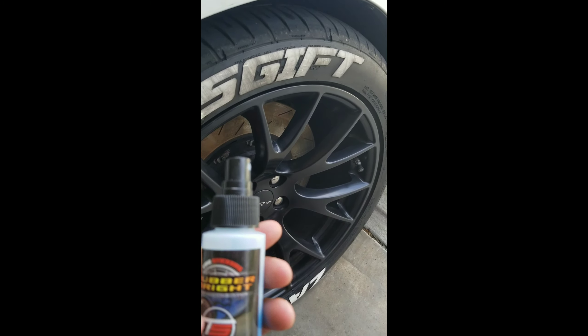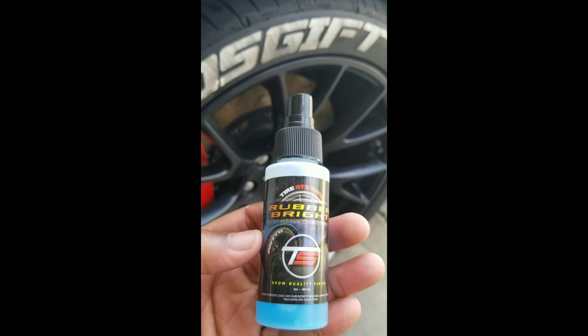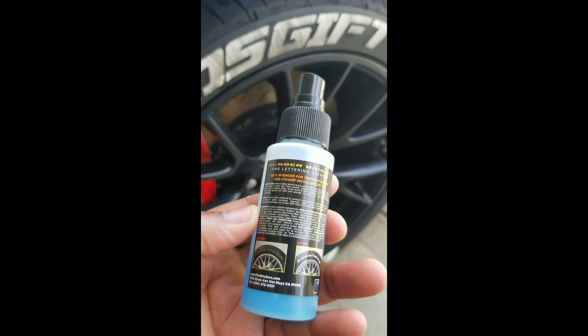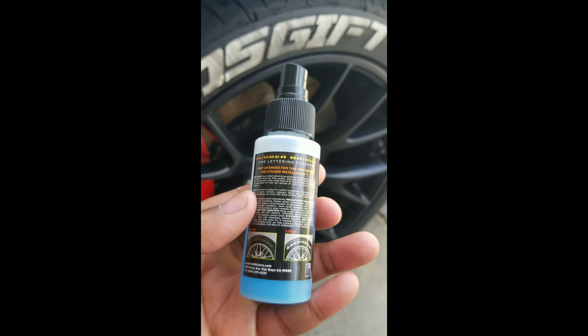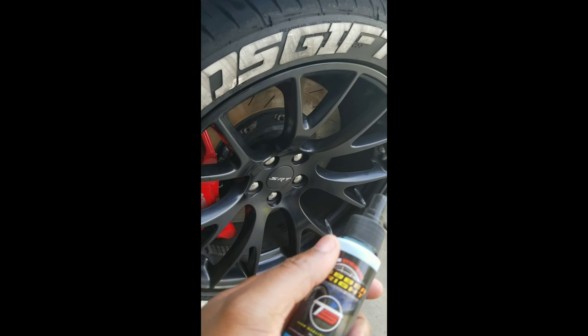The tire letter kit from tiresickers.com, like I got these, it comes with this Rubber Bright as far as cleaning the tire letters. It's very easy, it's just real tedious and time-consuming because you got to do it one at a time.